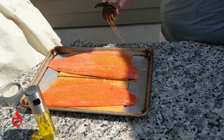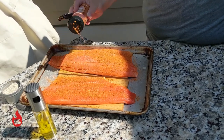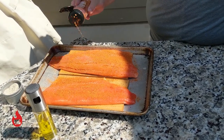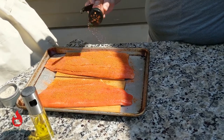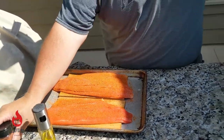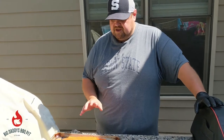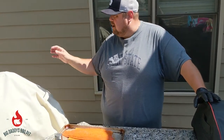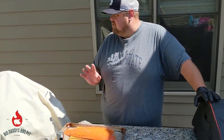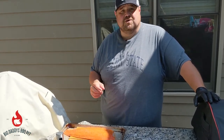I don't want to use a whole lot — just cover it lightly. I don't want to completely overpower the taste of the fish. We're going to throw this on the pellet grill at about 350 degrees. It should take somewhere around 15-20 minutes to get it done. Right now it's running at about 350 with cherry pellets in it.